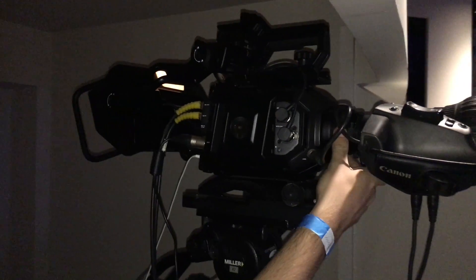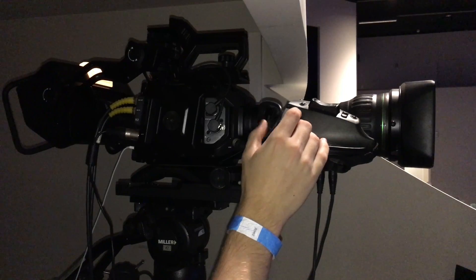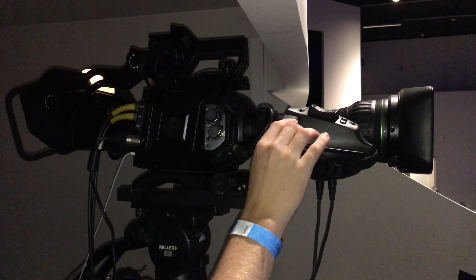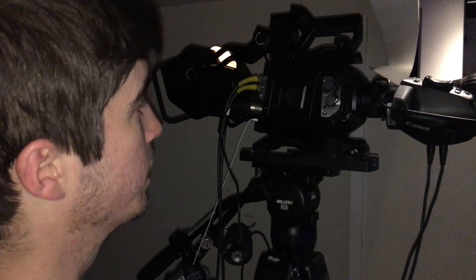On the front we've got a B4 mount running a Canon 22x zoom, so it's actually looking really good. We've got it in crop mode so we're only doing an HD switch, but yeah I just wanted to do a quick look around.